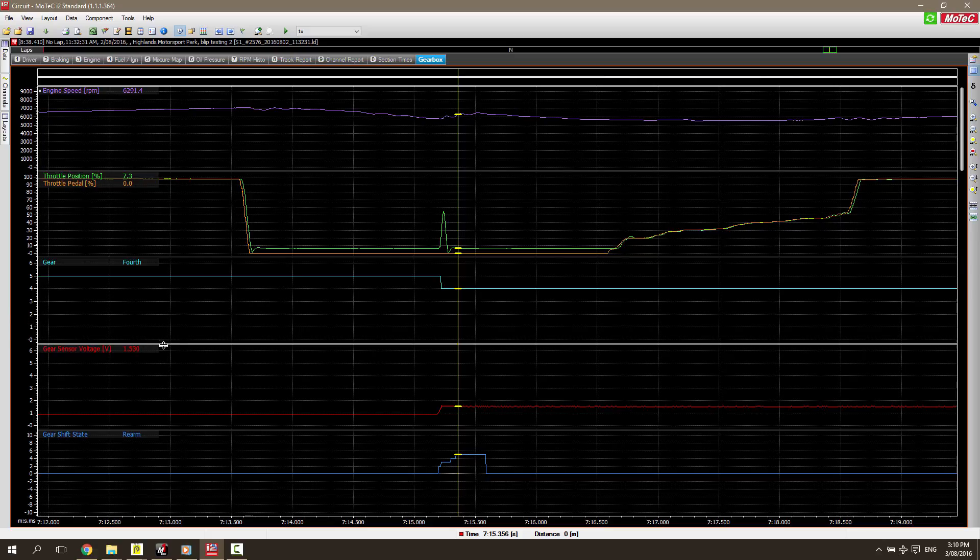One of the key inputs that the ECU uses with the closed loop gear shift control is the gearbox position sensor. What it's doing is looking at the current gear as well as the next gear. We can see the change in gearbox position voltage as we go in this case from fifth gear down into fourth. The ECU knows exactly when the next gear is properly selected, and this is part of the closed loop control of the Motec paddle shift system.